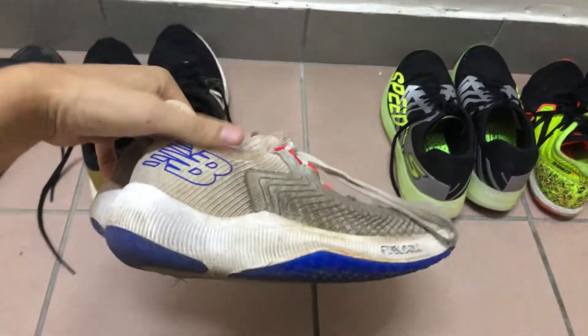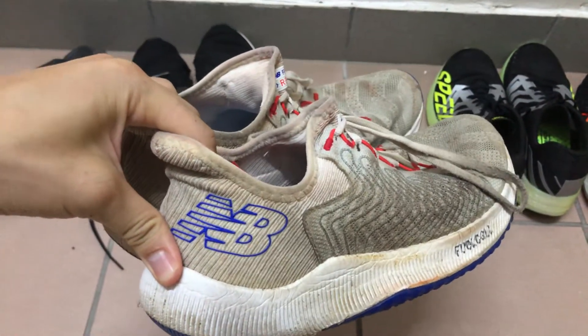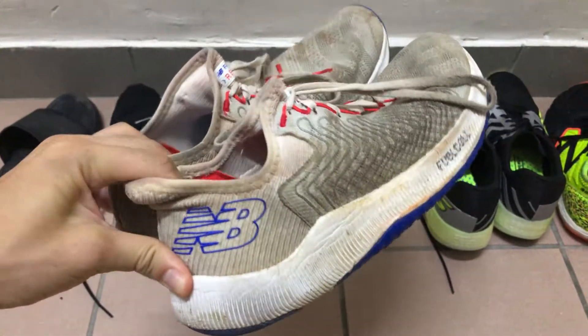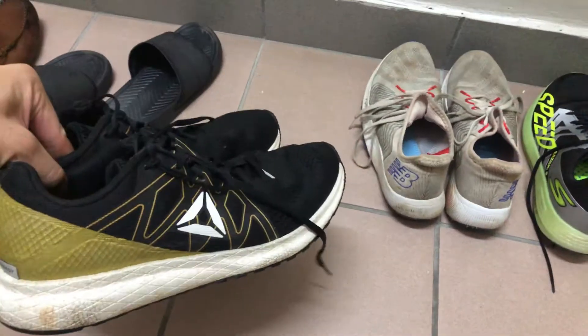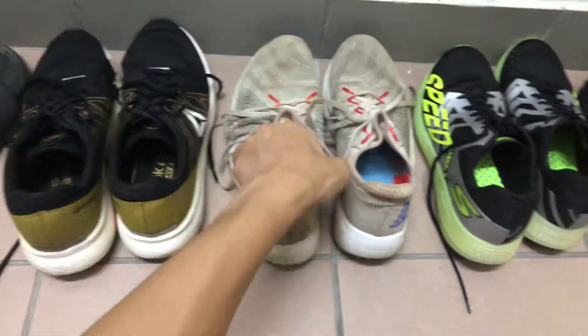I bought this pair of shoes for about 389 Hong Kong dollars, which is about 50 US dollars, and I've put about 323 miles on these shoes, compared to the Float Ride Forever Energy which has 477 miles. These shoes look far worse for the wear.